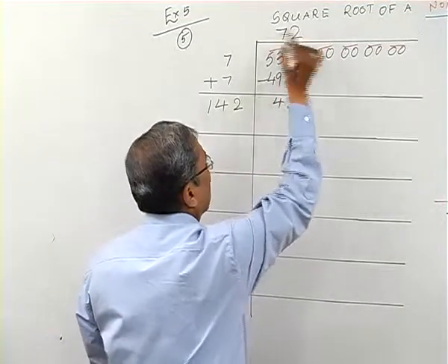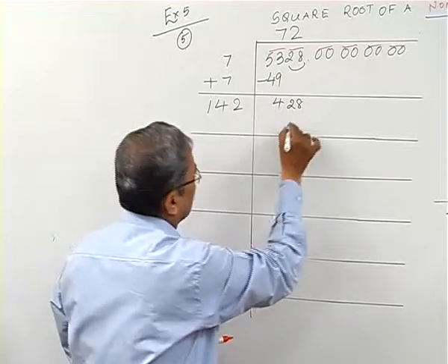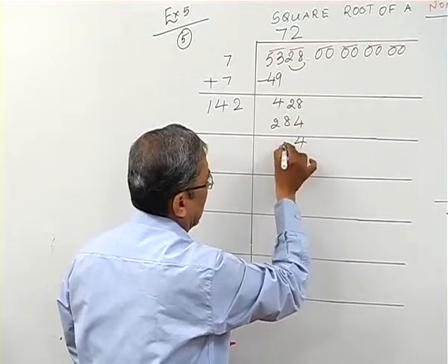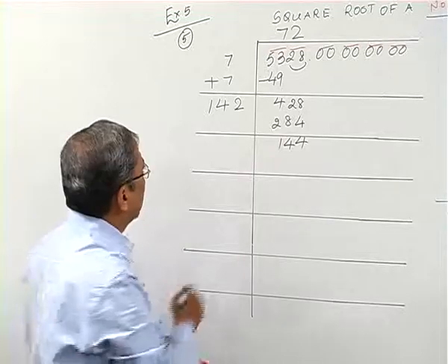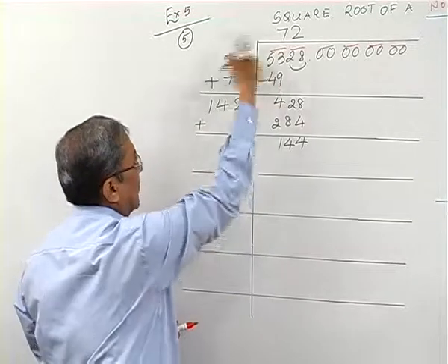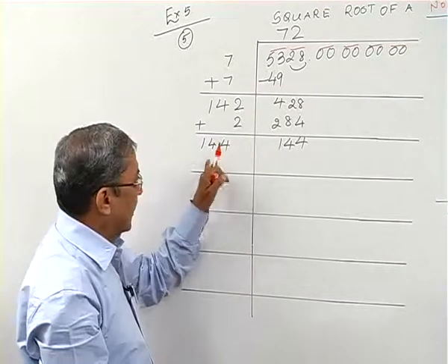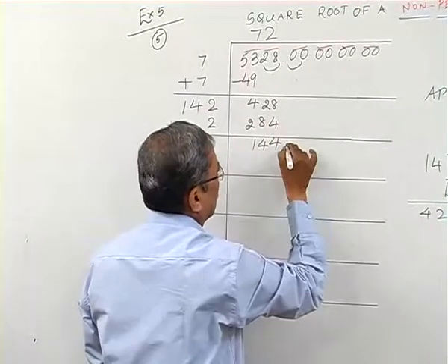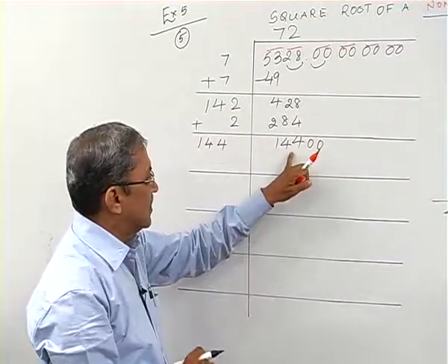Taking 2 in the quotient, I multiply 142×2=284. I subtract from 428 and get 144. I then bring down two zeros, so I now have 14400 to work with.